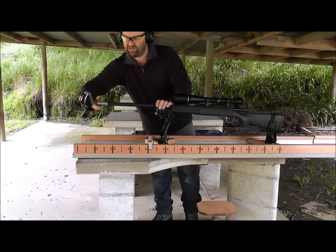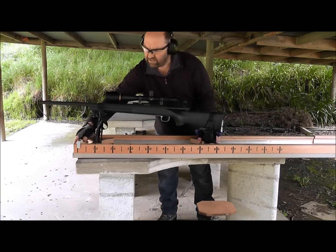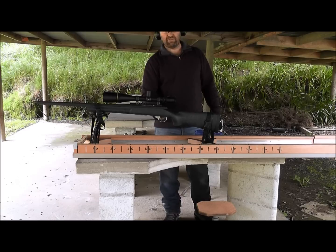So that was the T3 Terminator Brake. Now just so you can see what happens when you've got a 300 grain Sierra at 2550 without a brake, this is what happens when there's no brake on.